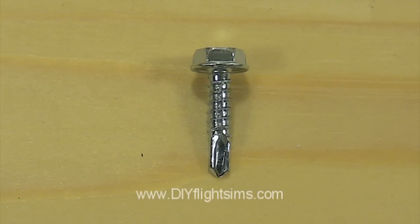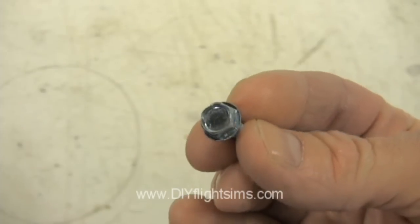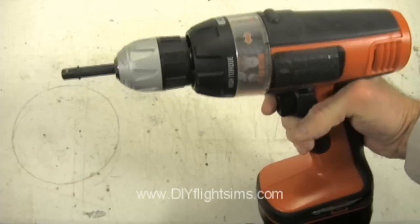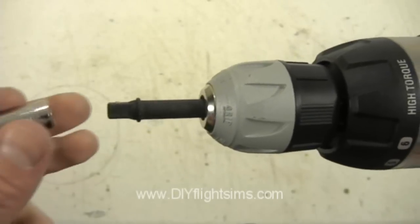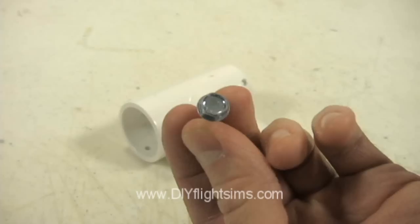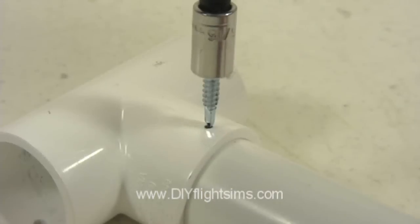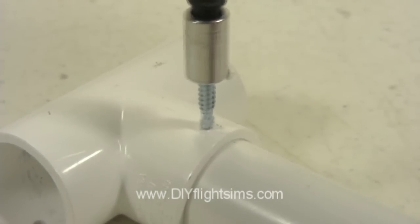If Phillips head screws are not available, hex head screws will work just as well. You will need a socket adapter for your drill and a 5/16-inch socket. Drill them in just like you would the Phillips head screws — start slow, then drill fast.